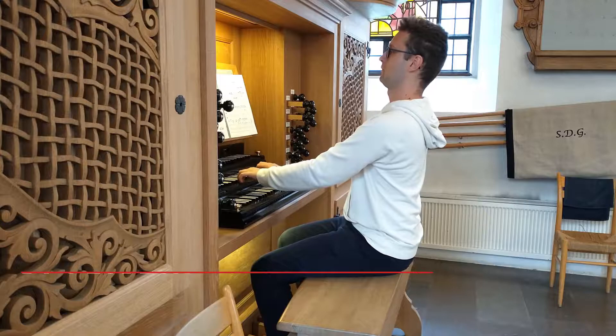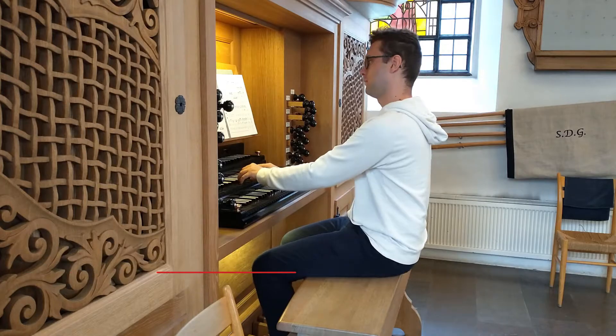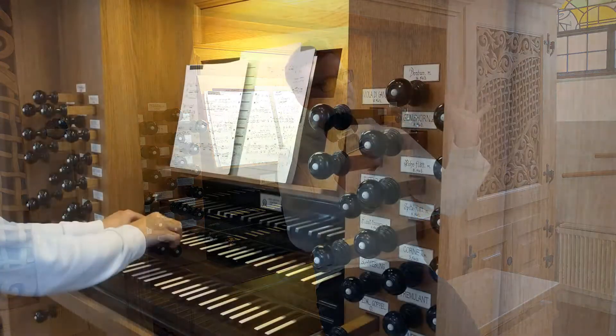And of course, baroque music is usually exactly like this. And this very direct and articulated sound is also good for pieces that have a lot of rhythms.